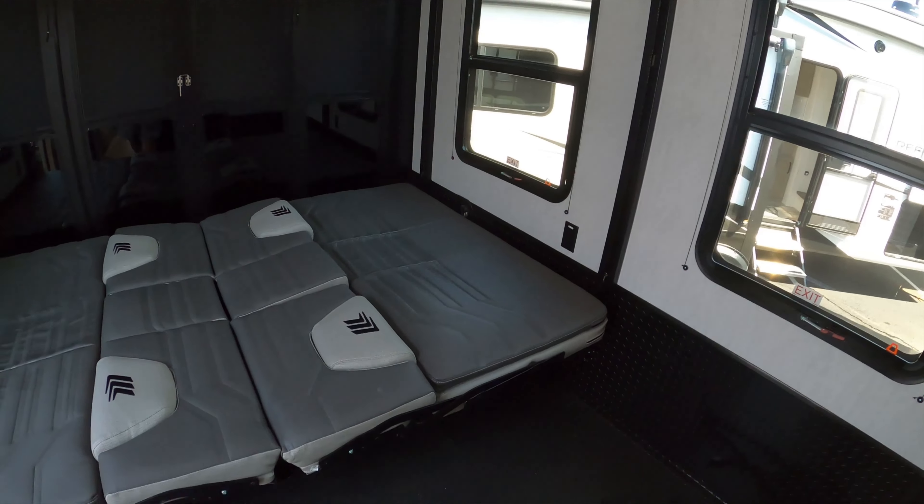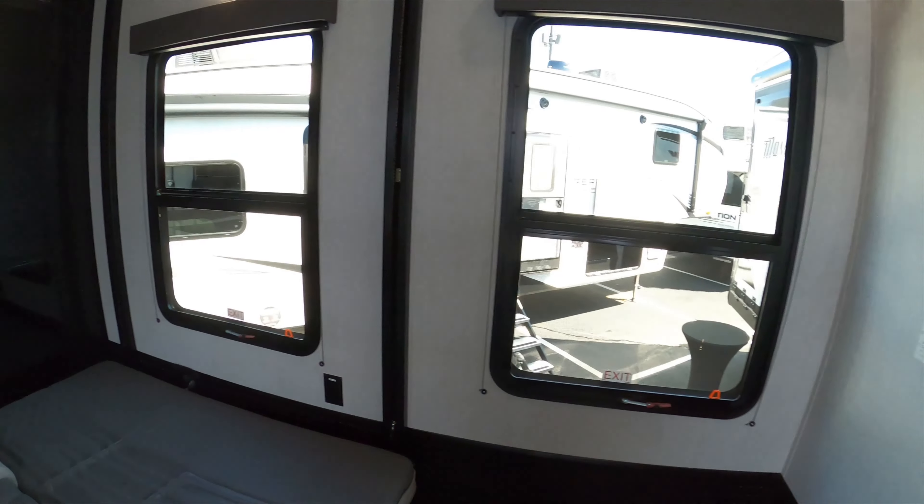Here's the lower Happy Jack sofa with the Happy Jack bed above. These flip up into two sofas and there's a table that goes in the middle. You have your three-season patio doors, and the ramp door falls down into a patio.